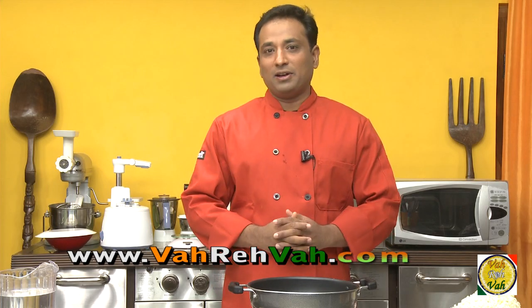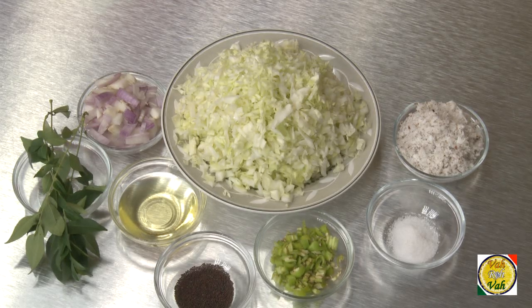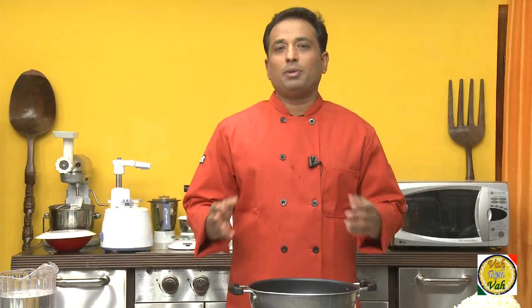Hello, namaste, salaam walekum, sat sri kaal — welcome back to another session with your VahChef at Vahrehvah.com. Today I'm going to make another cabbage dish which I learned in the first year of my college: cabbage fugath. This dish actually originated somewhere between Mangalore, Goa, and Maharashtra, and is very popular not only in that region but also widely made in Kerala, Karnataka, Tamil Nadu, and Andhra Pradesh.